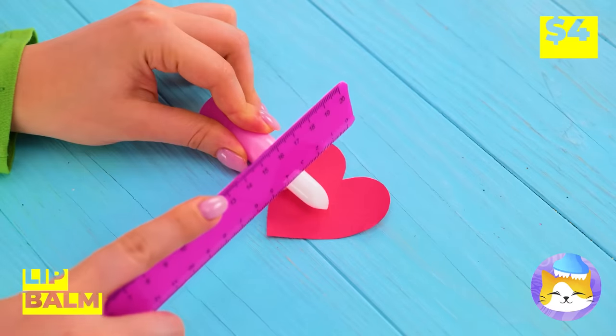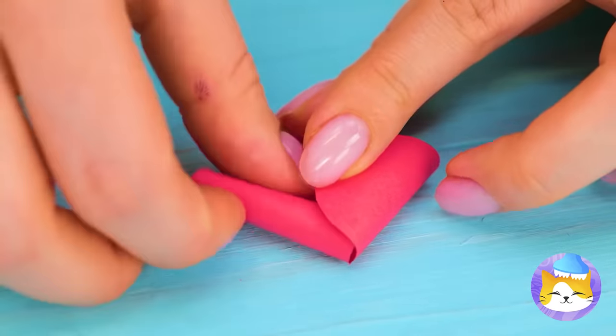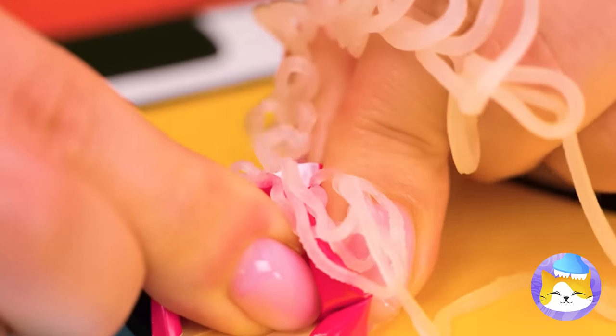Wait, what's she doing with that lip balm? She's turned our heart into a pimple. Make those pimples with plenty of pus.